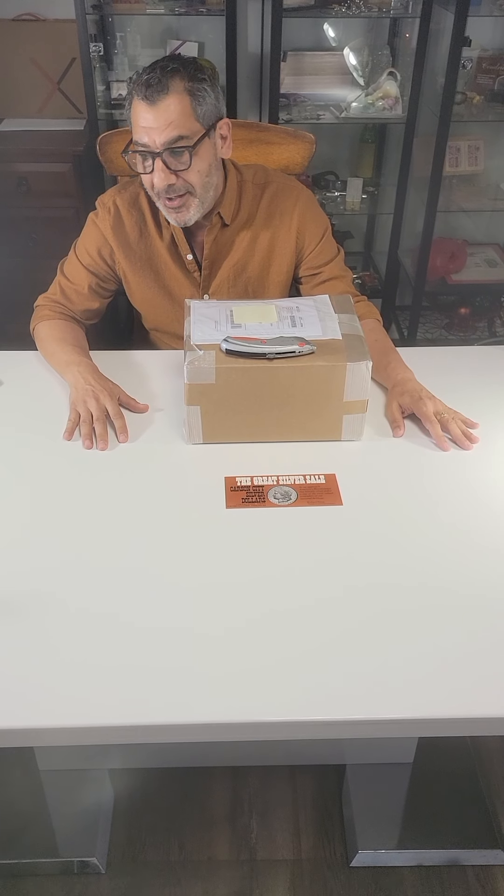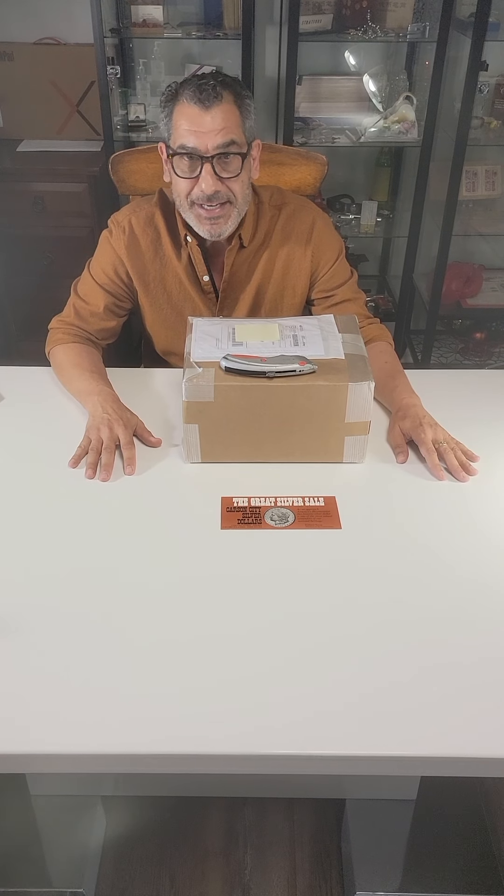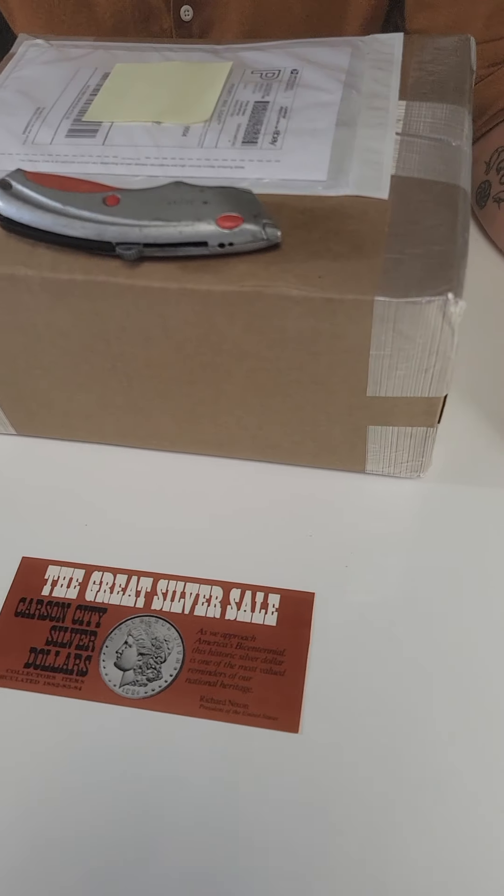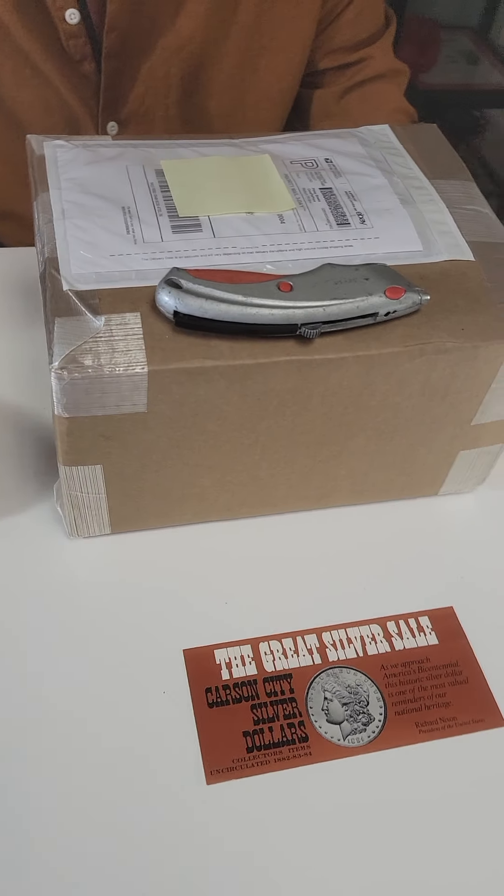Good afternoon everyone, welcome to the unboxing of a sealed box of five GSAs. We saw this item on eBay, purchased it from Boston Coin, and the ad said it was a sealed box from the US Mint of 1884 Carson City GSAs — the box has never seen the light of day. We purchased the box for $2,701 and there was quite a bidding frenzy.